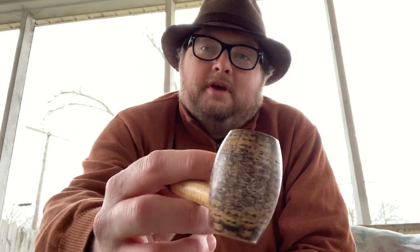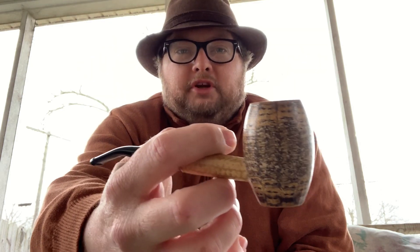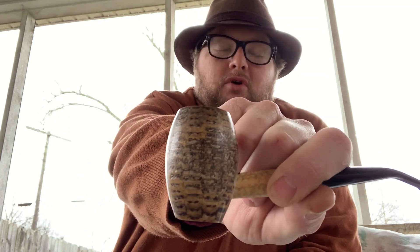Just thought I'd pass that on and keep showing you the corn cob. As you can see, it's got that black stain — I don't know if it shows up too well on camera, but it's really sharp looking. It doesn't have that Daniel Boone, Davy Crockett kind of feel — nothing wrong with that style, but this looks a little nicer. It looks like something Mark Twain would smoke, and he did smoke Missouri Meerschaums.